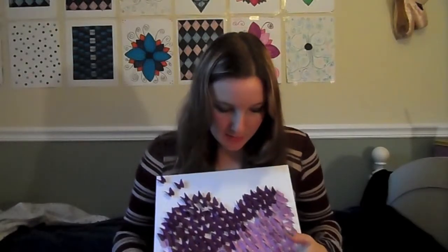So this did take me a little while to do, I'm not gonna lie. It was pretty time-consuming but as you can see it was well worth it. So I really liked doing this project. It was actually kind of fun and relaxing I thought.